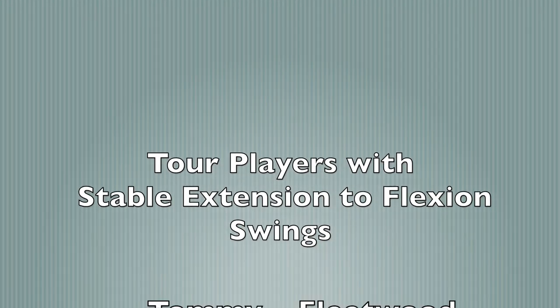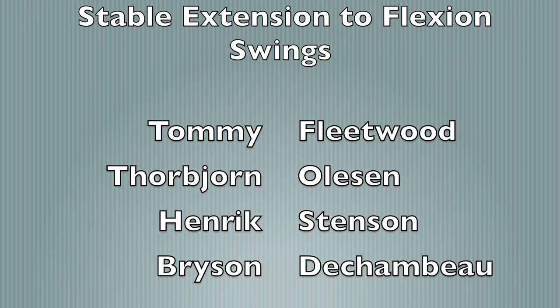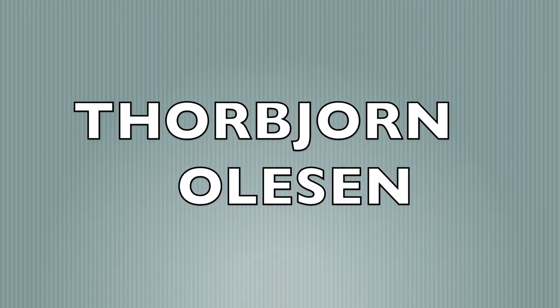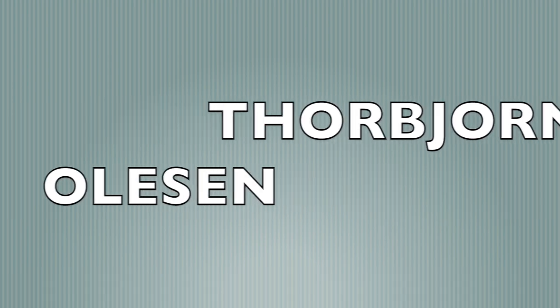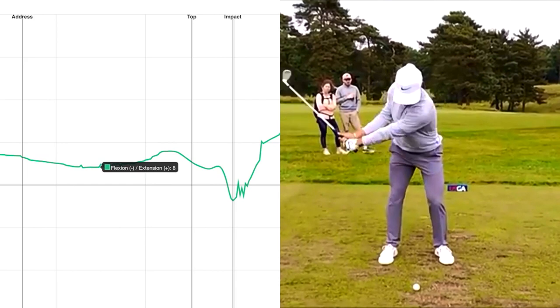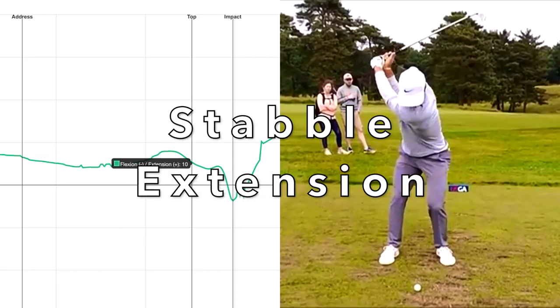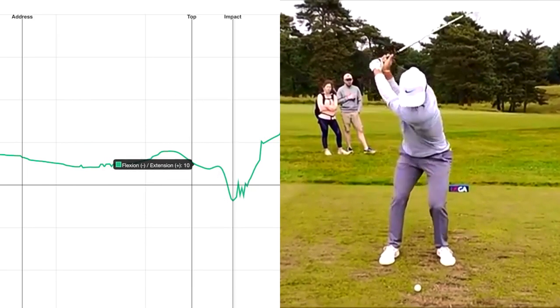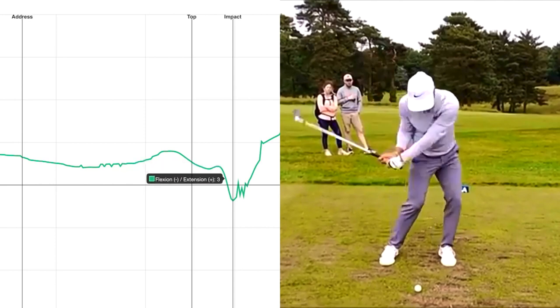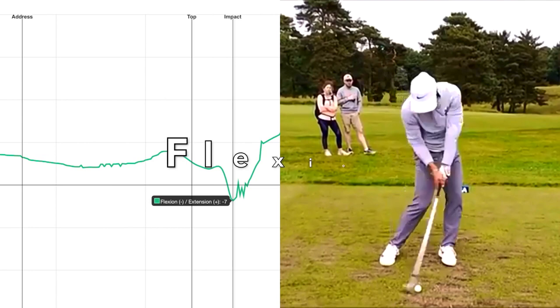From the data collected, we now know that several professionals have got extension-to-flexion type swings. On the left is actual data using Hack Motion — you can see it's running very linear lines, so the left wrist is very stable, and then down towards impact it's getting more flexion.